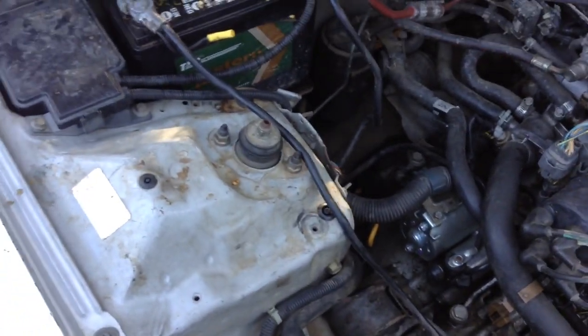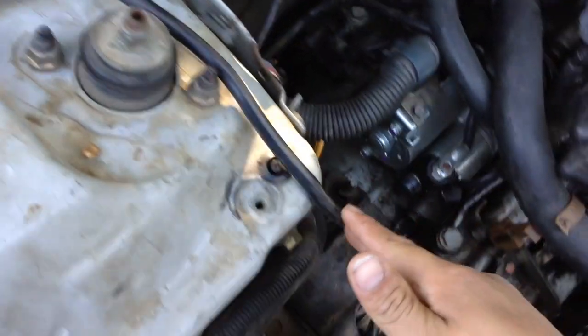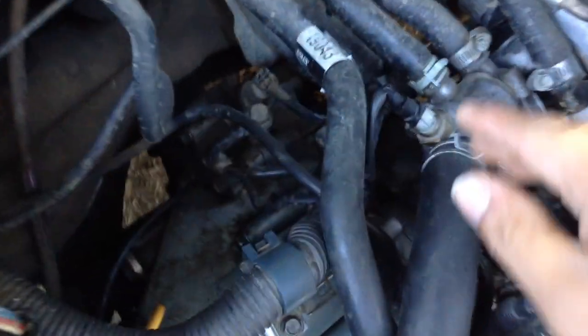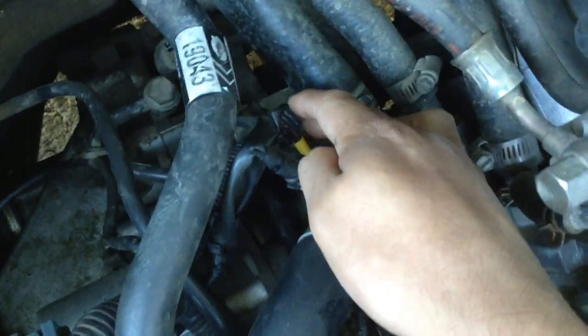It might be a ground issue, so what we're going to do is find our ground wires. Here's one of the ground wires for the battery. I'm going to check the other ground wires over here, located where the thermostat pipe is. These are like the main ones you guys want to check.